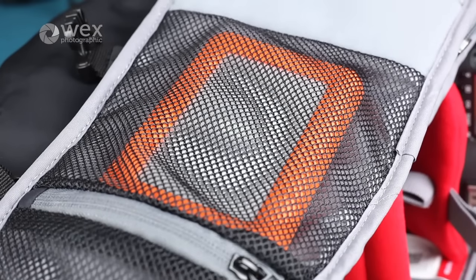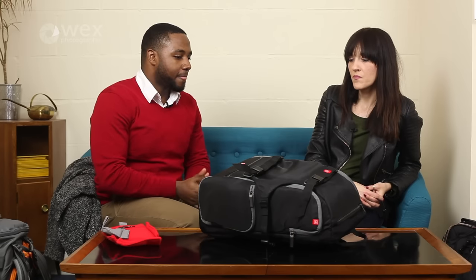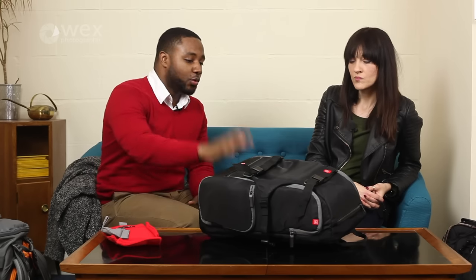If I'm travelling, I can get my camera in here, normally a couple of days' worth of clothes, and my laptop. So I find this a really good all-round travelling day pack or even weekend pack. That's normally my airport carry-on. So yes, I absolutely love this bag.